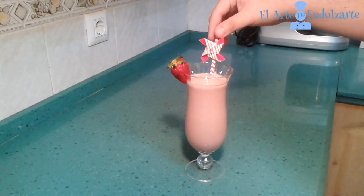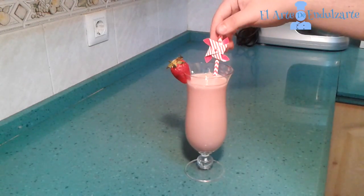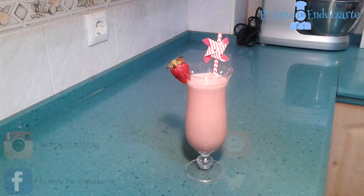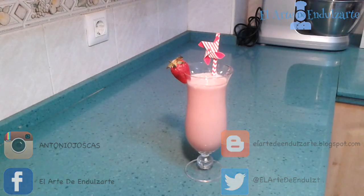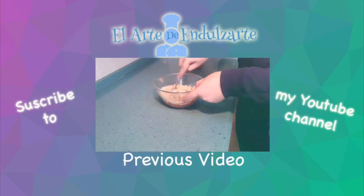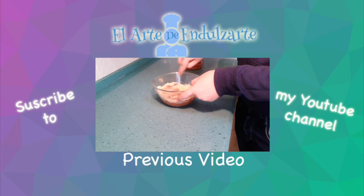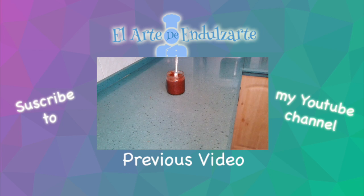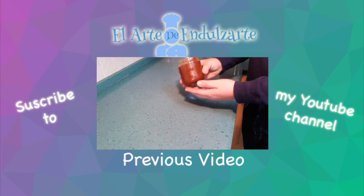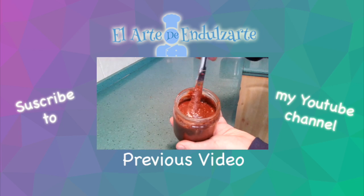I hope you like this recipe. I put a strawberry as decoration. You can follow me on Facebook, on Twitter, and I also have Instagram. You can see this recipe on my blog too. Don't forget to subscribe to my YouTube channel where you can see all my recipes, like this Nutella one that is very delicious and simple.